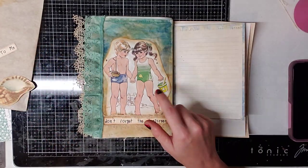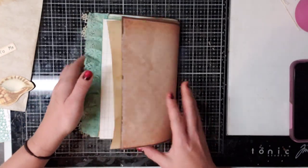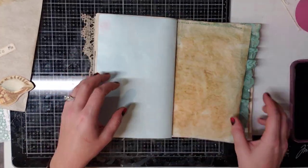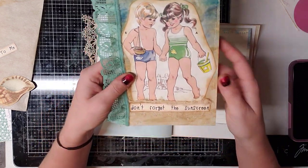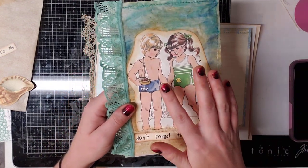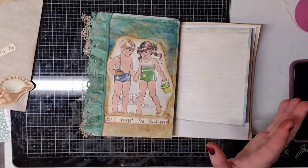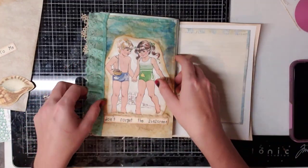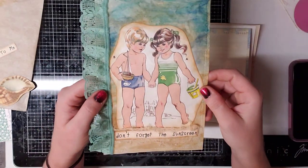They're pretty neat and they're large. This is one I made for my beach journal. I made this one because it says 'don't forget the sunscreen' — it reminded me of my little boy, who's allergic to the sun. He gets so red and gets blisters if he doesn't get sunscreen on. It's really bad.